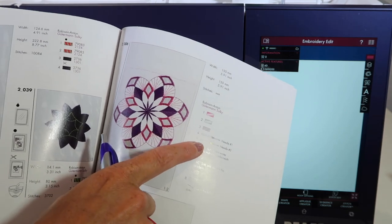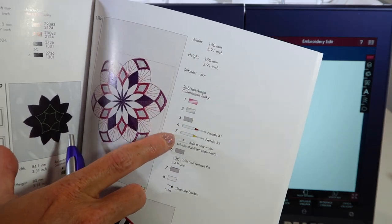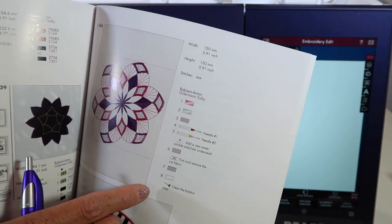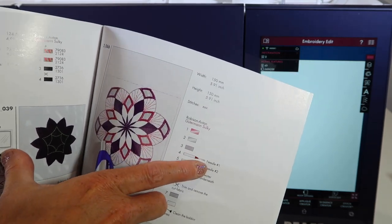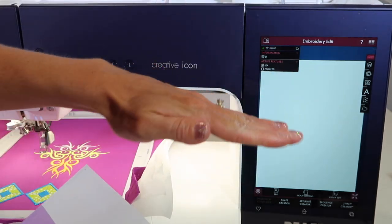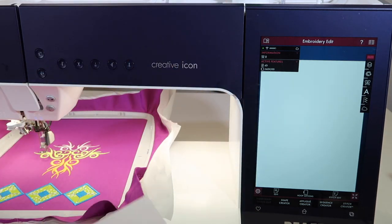You'll also see something different in the location of your stitch-out order, where it will have you change to what's called needle one, needle two, and there might even be needle three and four depending on the design. These needles are actually short, but they are chisels. Needle one will cut like this and needle two cuts like this.